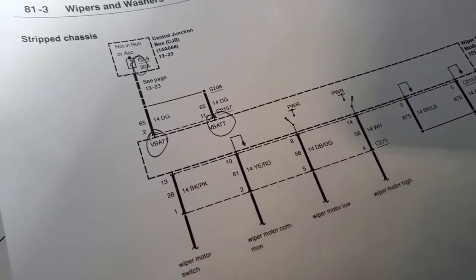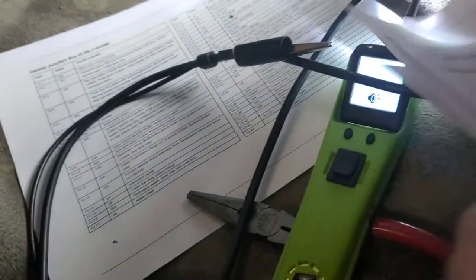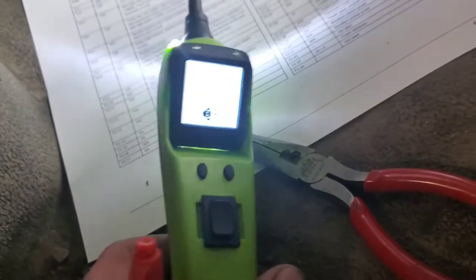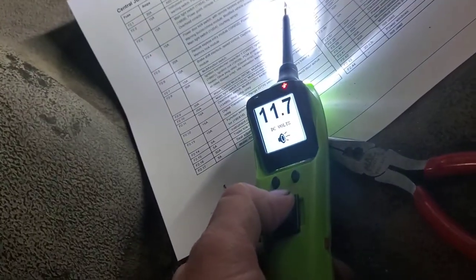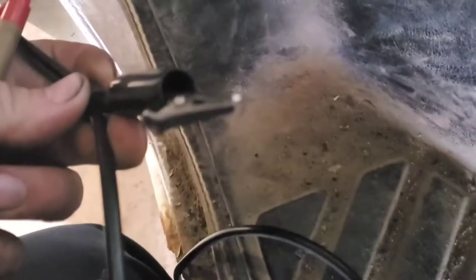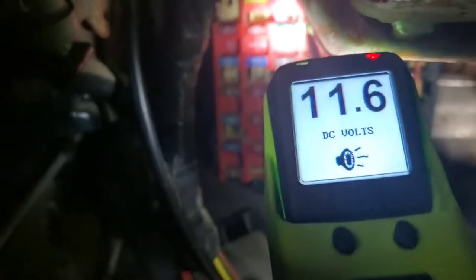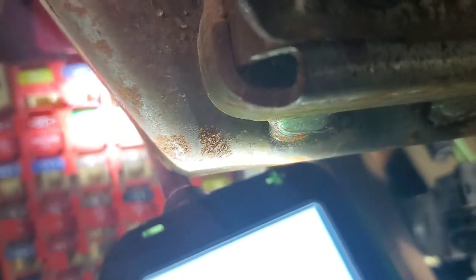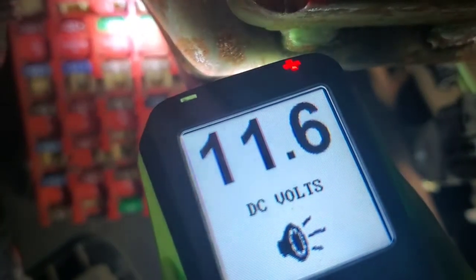Let's look and see if we have power. What I'm using today as a test tool is a very nice reversible logic probe — power, ground, and there's a little ground cable off the side if you need to supply ground. The other end hooks up to the battery. Let's go to fuse 2.9 and see if we have power on both sides. We got voltage on one side — let's see if we have voltage on the other. Yes, voltage on the other side too.